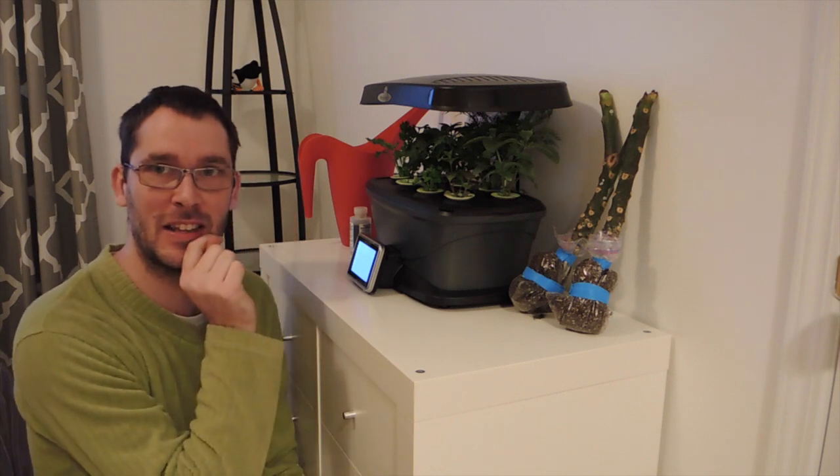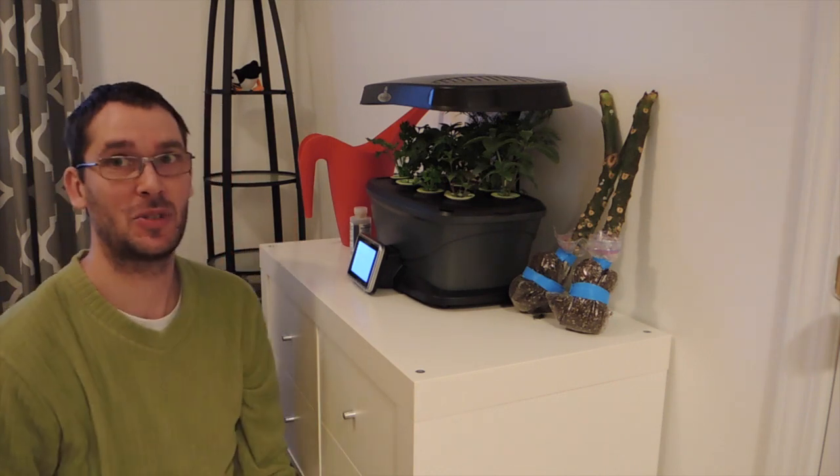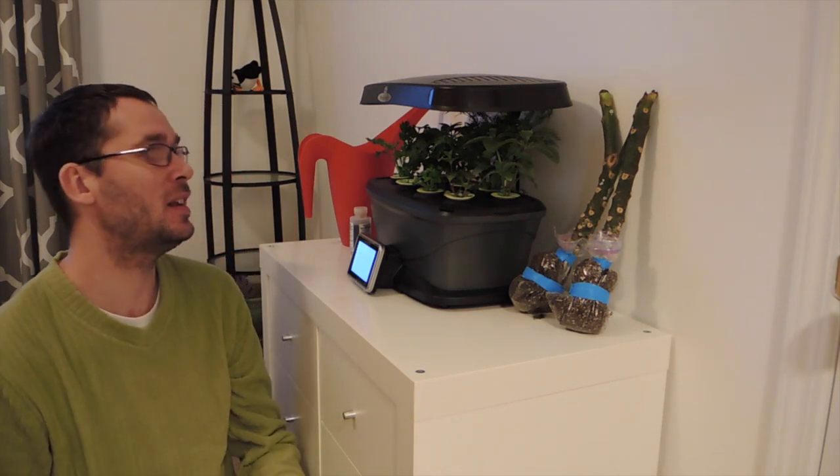Hey there you guys, welcome back. Today we are going to do another update on this AeroGarden Herb Garden. It's growing so well, I cannot believe it.